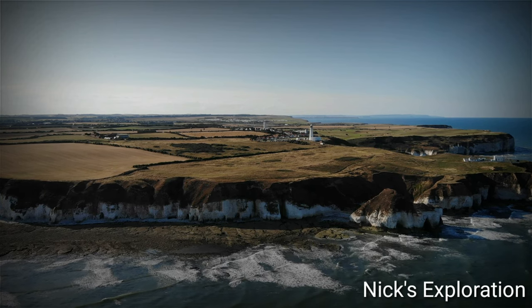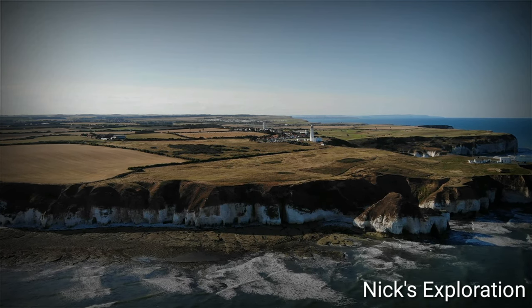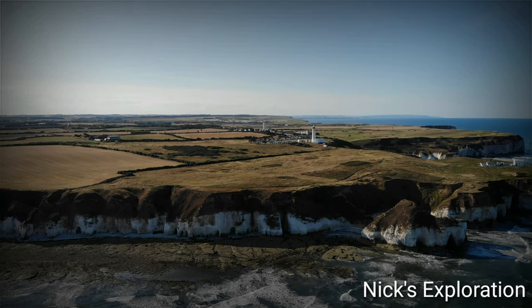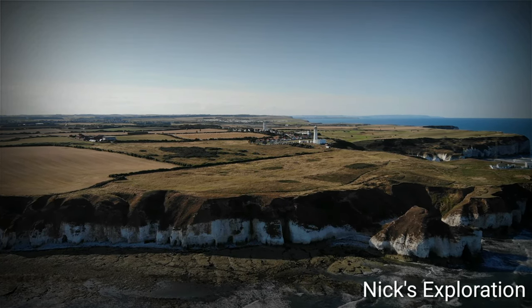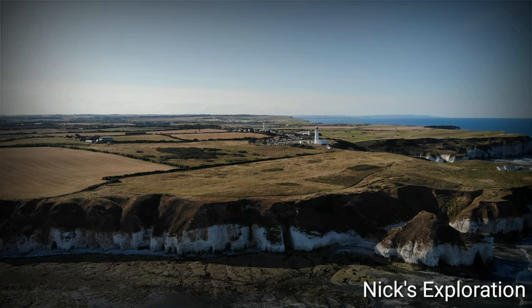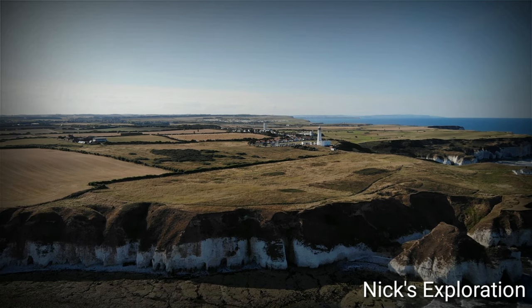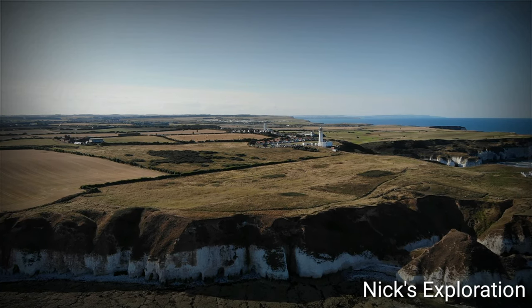Diver employed heavy and light anti-aircraft guns in addition to barrage balloons, fighter aircraft, bombers, radar, visual aid warning, and intelligence to meet its aims. It was confined to the south and east coasts of England. All Diver anti-aircraft sites were temporary, ranging from occupation for several months to just two days.